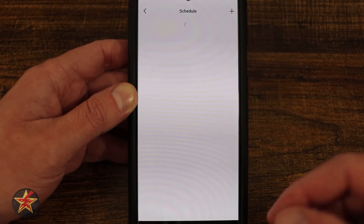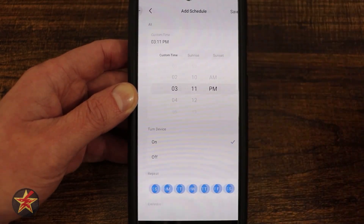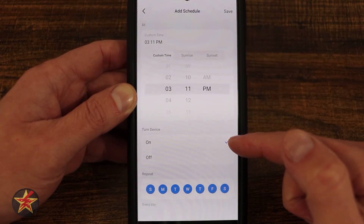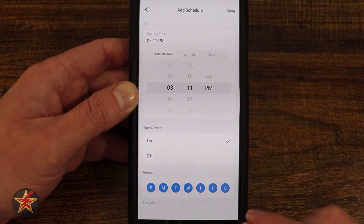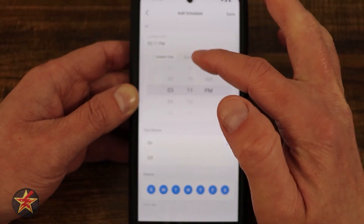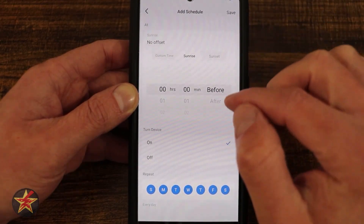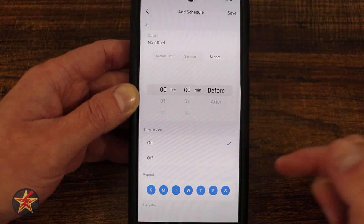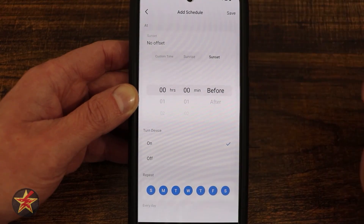Coming down under that, we have scheduling. If I want to set up a schedule for when the plug turns on or off, I select the button and then the plus sign in the upper right-hand corner. Here we can set a custom time and select whether we want the plug on or off, and what days we want this to happen. Keep in mind that if you have an action to turn on the plug, you'll also want an action to turn it off. We also have the ability to set schedules based on sunrise and sunset — X amount of hours or minutes before or after, and whether to turn it on or off.